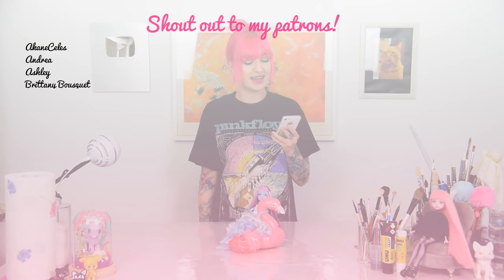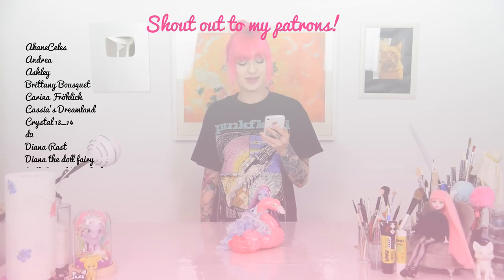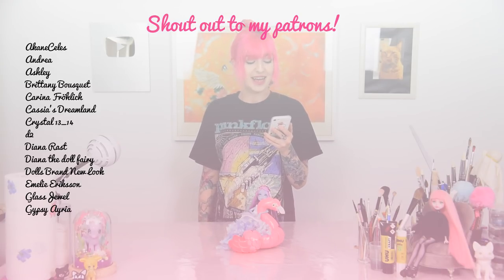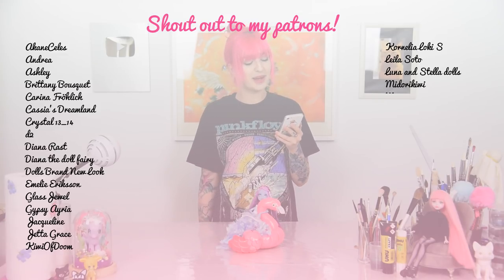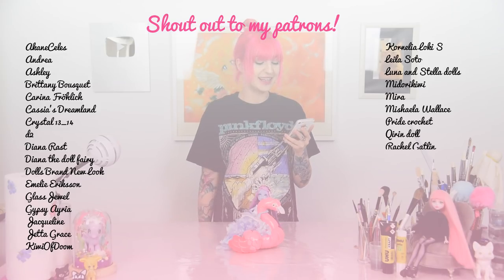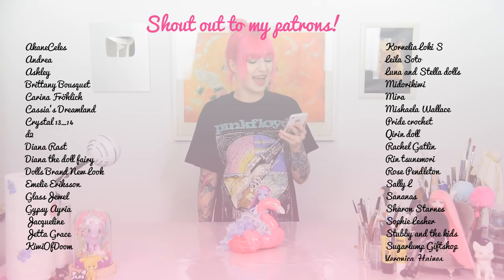Here's a shout out to all of my patrons: Akane Celes, Andrea, Ashley, Brittany Bousquet, Carina Fröhlich, Cassias Dreamland, Crystal1314, D2, Diana Rust, DianaTheDollFairy, DotSpreadNewLook, Emily Erickson, GlassJewel, GypsyIria, Jacqueline, Jetta Grace, KiwiOfDung, CorneliaLokiS, Leila Soto, LunaAndStellaDots, MidoriKiwi, Mira, Michelle Wallace, PrideCochet, KirianDoll, Rachel Gatlin, RinceNomori, Rose Pendleton, SallyL, Sananas, SharonStarnes, SophieLashe, StubbyAndTheKids, SugarLumGiftShop and VeronicaHainz. You guys are incredible and without your support I could not make videos at all. I'm so thankful for reaching our first goal at Patreon. Thank you guys so much for watching — see you in the next video and have a beautiful creative day!